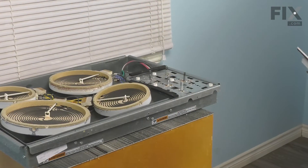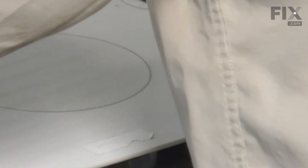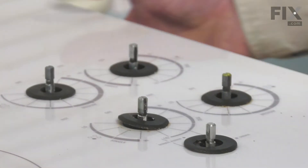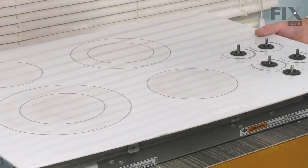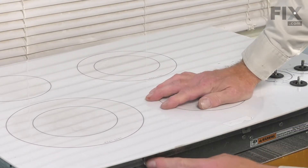Now, we're ready to put the glass top back on. Next, we'll carefully lay that glass top into position. Line up the shaft for the controls. That will ensure that it lines up all the way around. Next, we'll secure it with the mounting screws on the side.